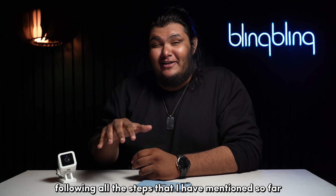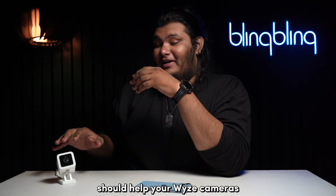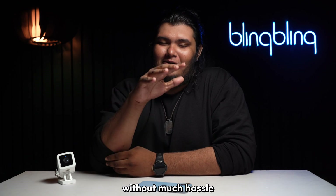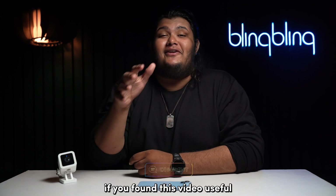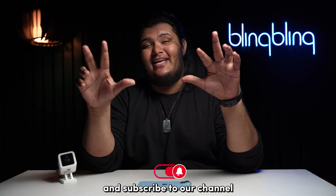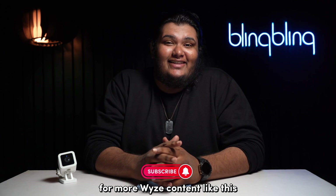Following all the steps mentioned should help your WISE cameras get updated to its latest available version without much hassle. If you found this video useful, do comment your thoughts below, give us a thumbs up, and subscribe to our channel for more WISE content like this.